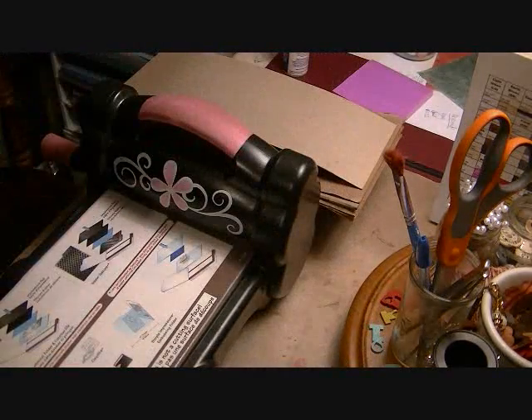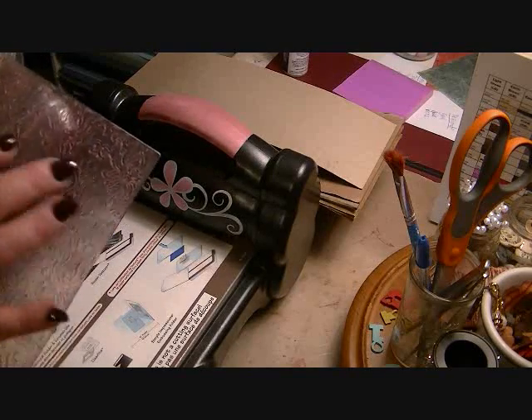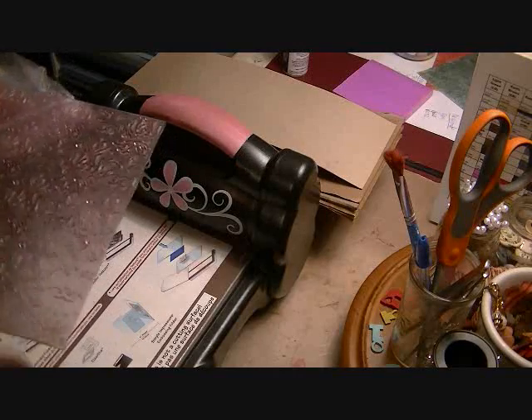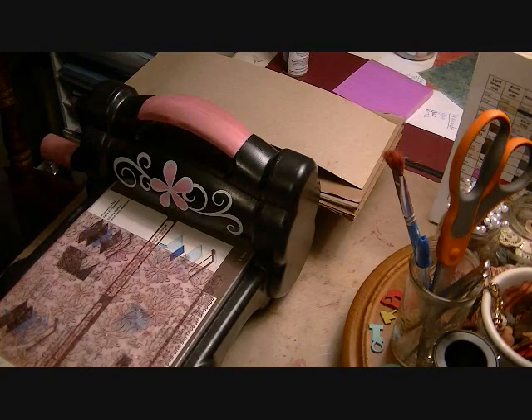So you get this plate, and on one side it's fairly smooth, but you can barely feel where the embossing is. On the other side you can definitely feel it — that's the side where you're going to put your ink. So I'm going to set that down on my Sizzix and figure out what ink I want to use.